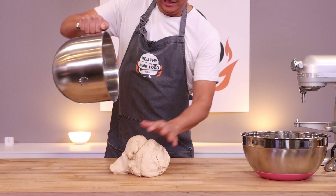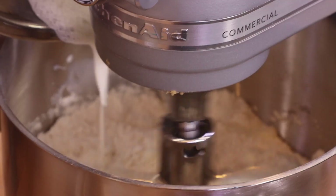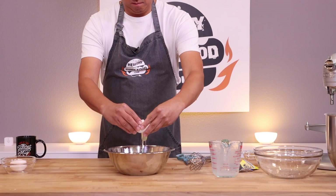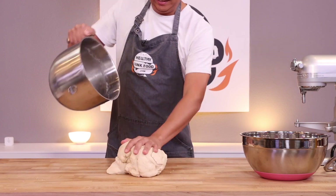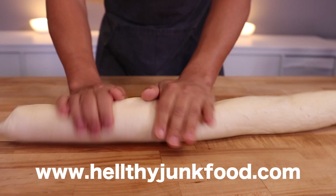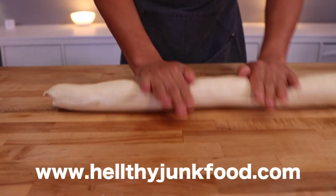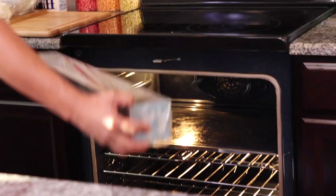It is now day two on our journey of making a three-foot-long hot dog, also known as a yard — or possibly a meter. To make our hot dog bun we're going to make a hot dog dough: stand mixer, flour, yeast, sugar, other stuff, mix, big bowl, grease, cover, rise. Full dough recipe details at healthyjunkfood.com — the entire website is ad-free for your convenience.